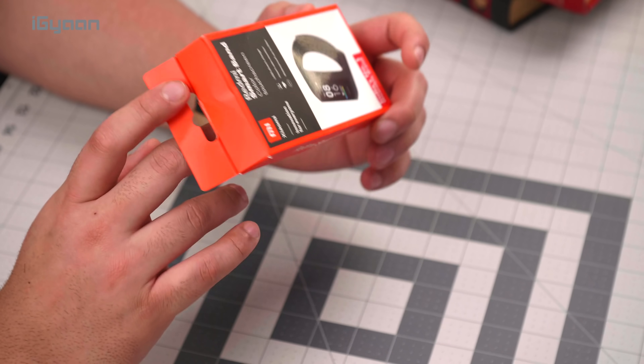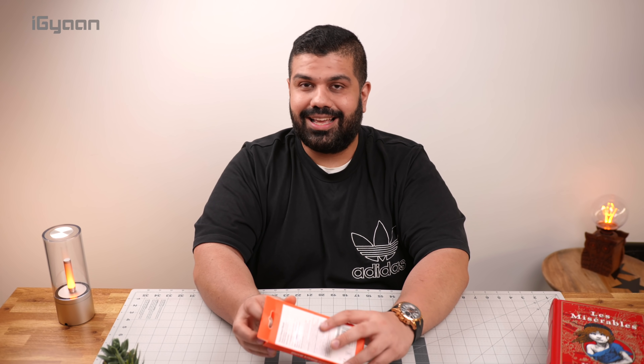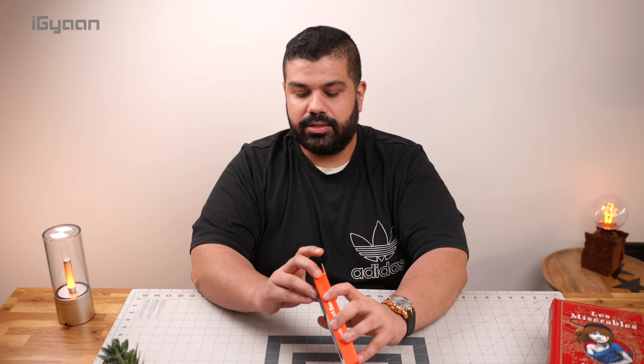It's a pretty good band for that price. Let's show you what all comes inside the box, and then we will go further and look at the product itself.